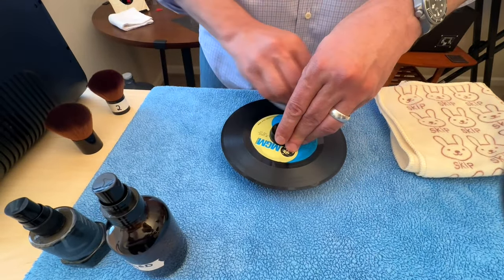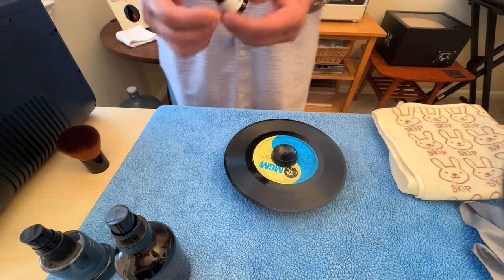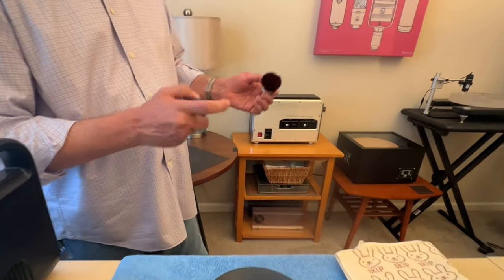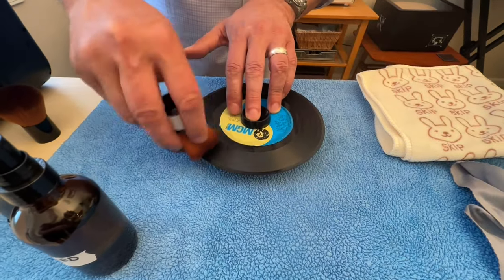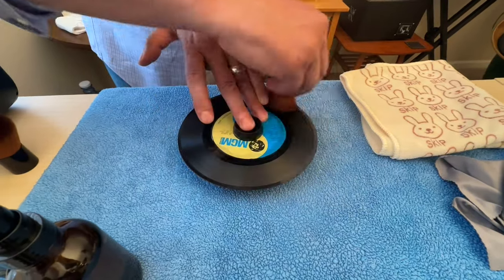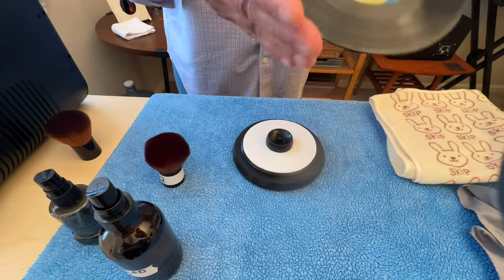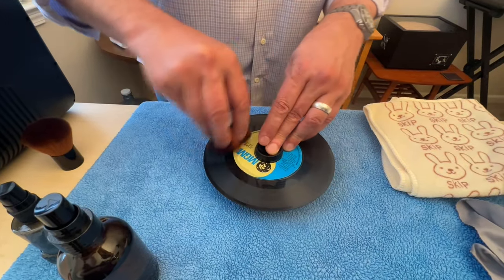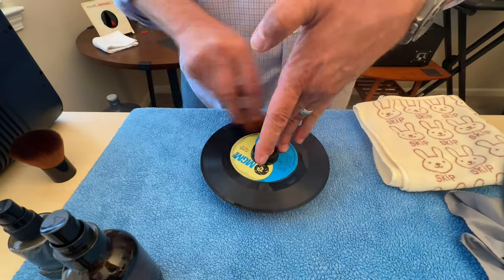Make sure you get the edges. The record is now dry. We'll take our second goat hair brush, which has been previously cleaned, and apply just a touch of the compound to it and give it a quick pass. This just renders any static charge that we've put on the record neutral. You could also use a Zerostat for a similar effect.